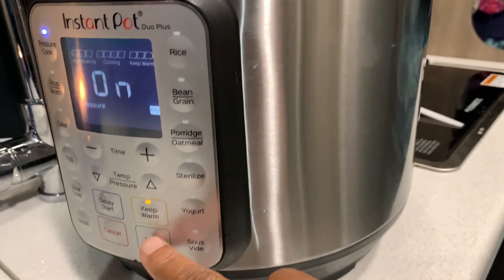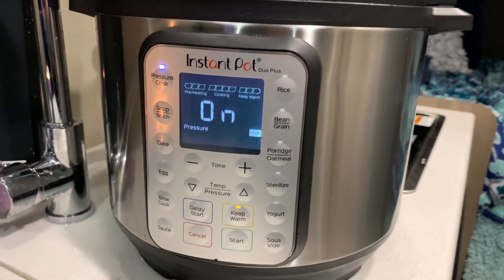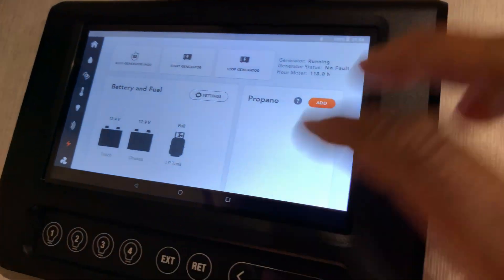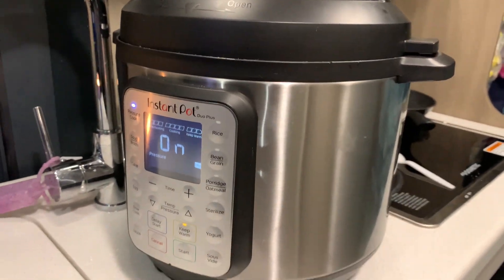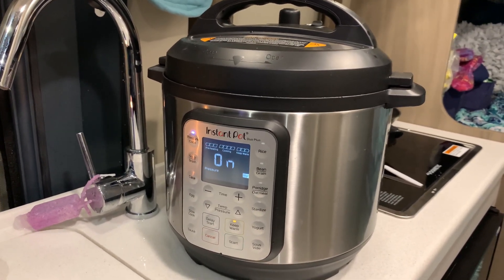Once it's done cooking I'll turn it off and let it slowly release naturally, which might take another 25 minutes. This is really best done on shore power because I'm using a lot of generator hours running the Instant Pot. But that's the breaks — I really wanted to do this for my father and my brother, so that's what the joy is. I'm not gonna sweat the other stuff.